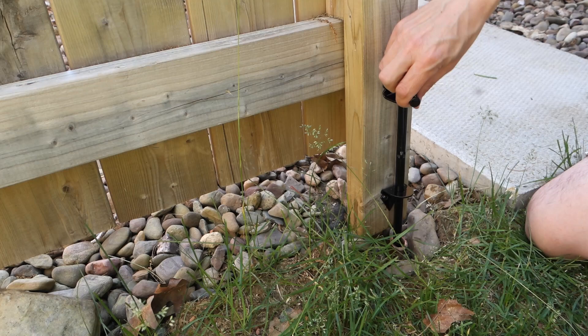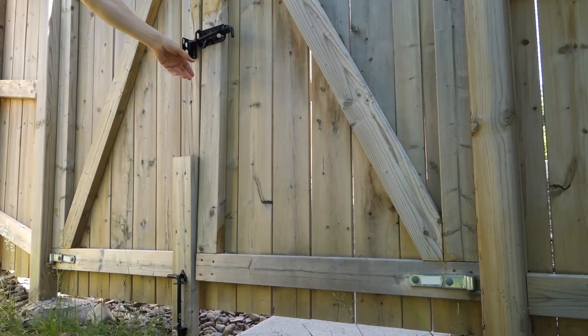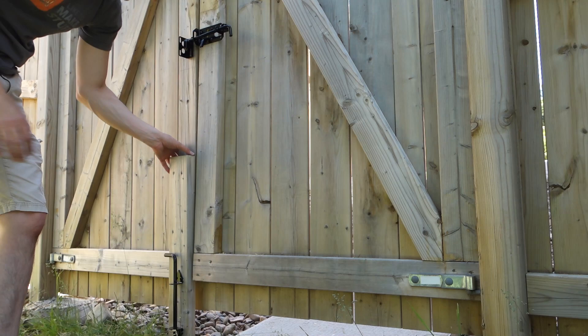You can turn and lower the cane bolt into the pipe to secure the gate. To unsecure the gate you just twist and lift the cane bolt. Then you can twist it again and hold it in the upright position to open and close the gate.